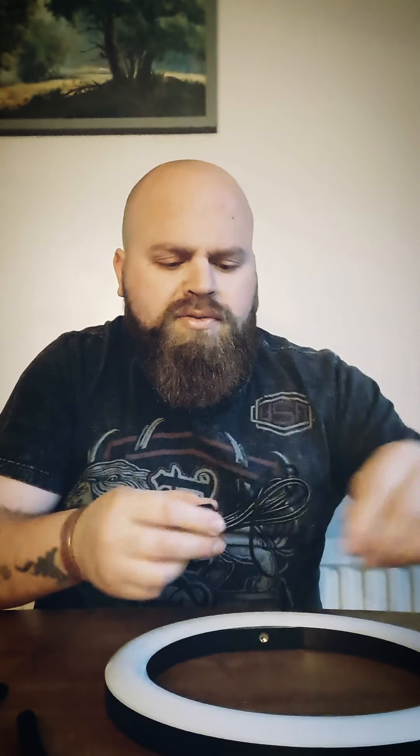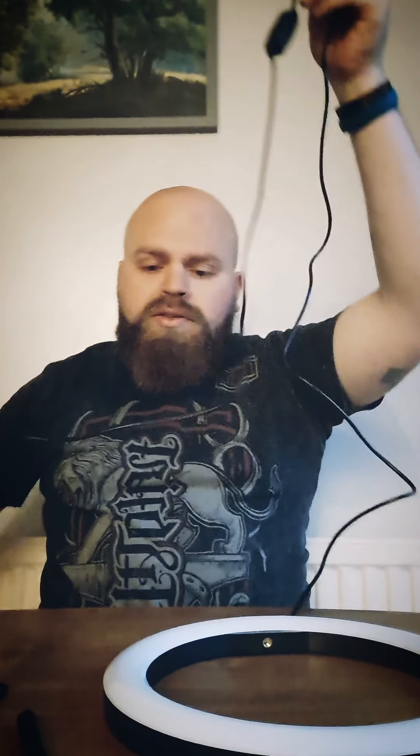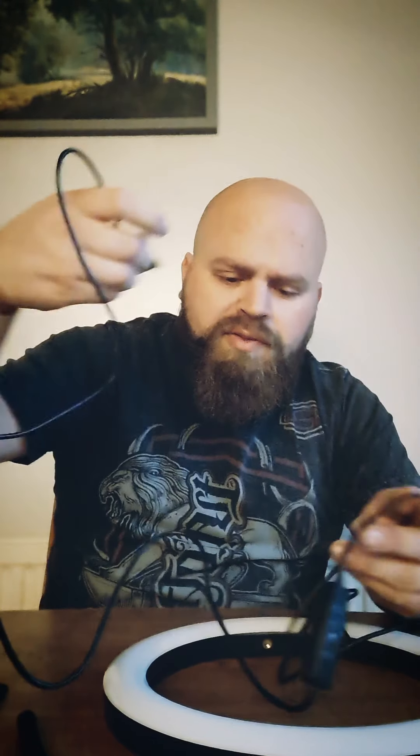There's a fairly long cable so it should stretch down to the plug. It's a USB plug so I've got a spare plug I can use. I'm going to pause this, set it up, and we'll see the difference it makes.